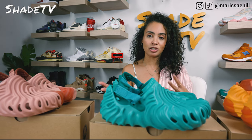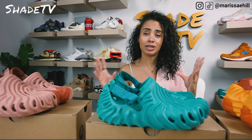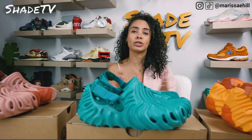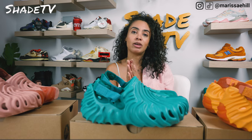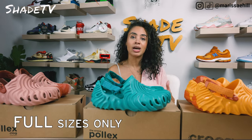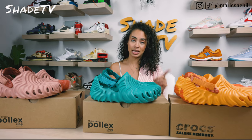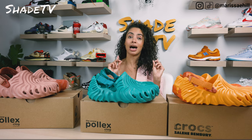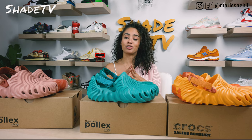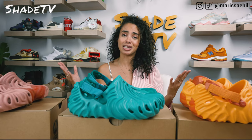As far as the sizing goes for the Pollex clog, these only run in full size ranges. So if you are a half size, like myself — I'm a seven and a half — you will not be able to cop a seven and a half, and you'll have to either go down or size up. They don't make half sizes, so sorry to all the half-sizers out there.